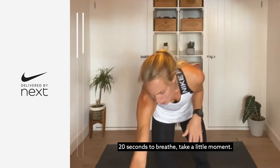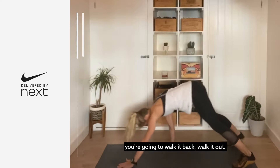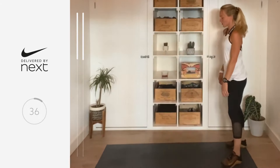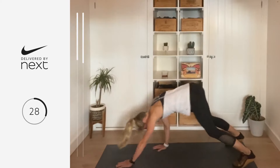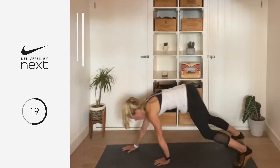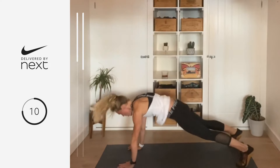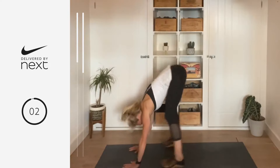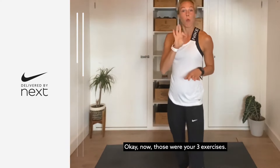20 seconds to breathe. Next up: walk-out for 30 seconds, and for the last 10 it's a high burpee — you're in that plank, jump in, and jump up tall. Let's go in three, two, one. Remember you can always just continue with the walk-out for the last 10. If you're coming with me, take it into that high burpee — from that high plank, jump your legs in, jump up tall. Five, four, three, two, one, let's go — jump your legs in, jump up tall, hands come down, jump back to that plank. Three, two, one, breathe. Well done — those were your three exercises.